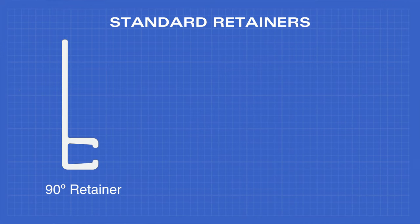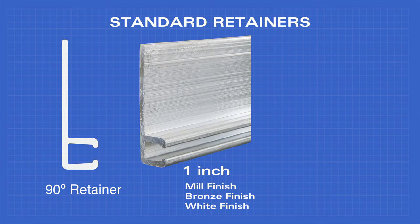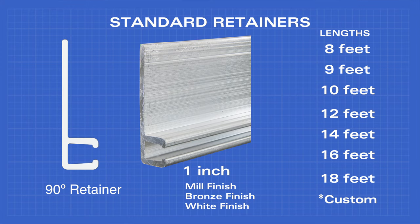The 90 degree retainer comes in 1 inch in mill, bronze, or white finish, and lengths of 8, 9, 10, 12, 14, 16, and 18 feet.